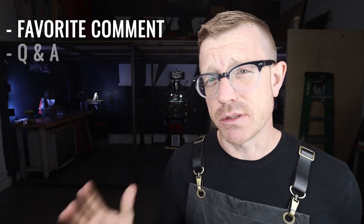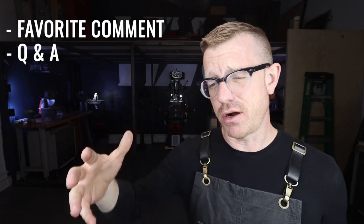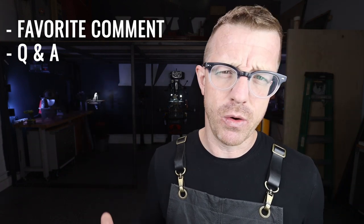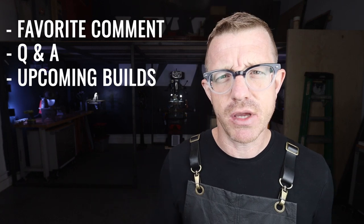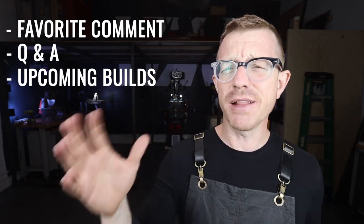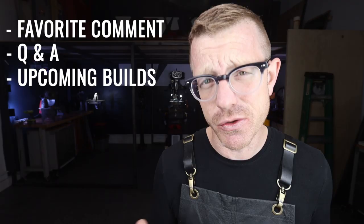One of the things I've been thinking about doing is reading my favorite comment of the week, and also answering some questions from you guys in the comment section down below. We'll also be talking about upcoming builds — some projects I've got on the horizon that I want to work on, and I'd like to bounce some of those ideas off of you guys. All right, let's get started.